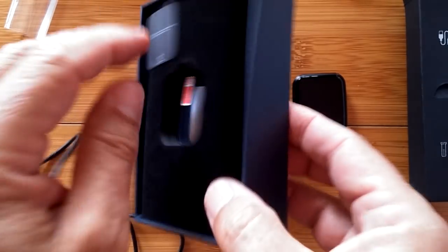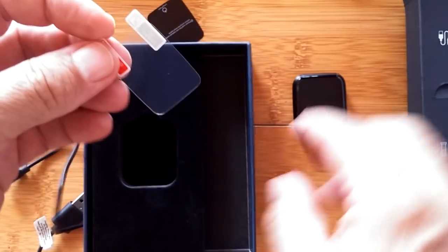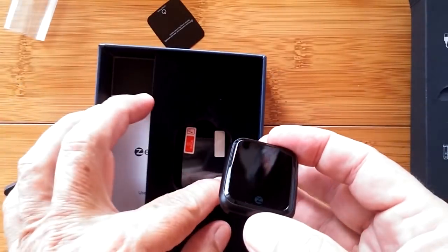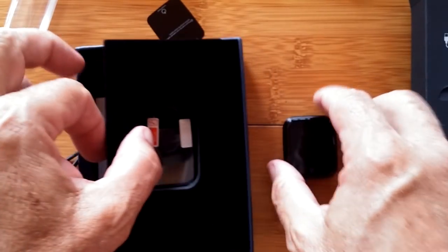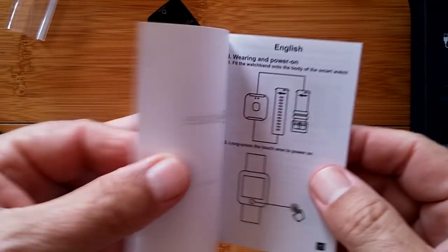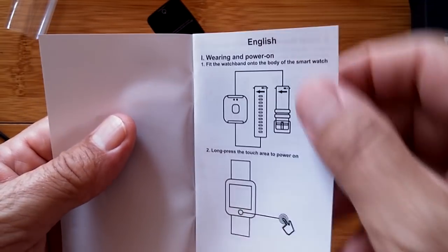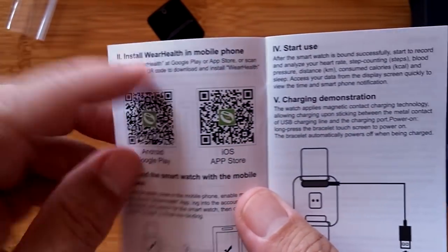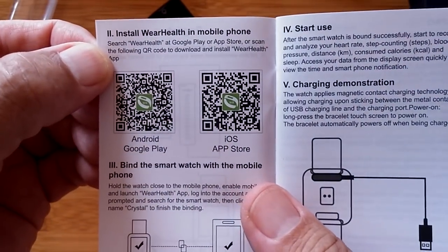Look — there's more. Looks like we've got a screen protector in here if you want it. There's this own little screen protector you can attach if you like them. I'm not a fan of them — I've never had any trouble getting the glass to scratch on mine. But it comes with it. And then a manual. Within the manual, the user's guide is in English. It talks about how we put the bands on, and there's the QR code we're going to need to download WearHealth — that'll be the tethering app we'll use to connect to the phone.